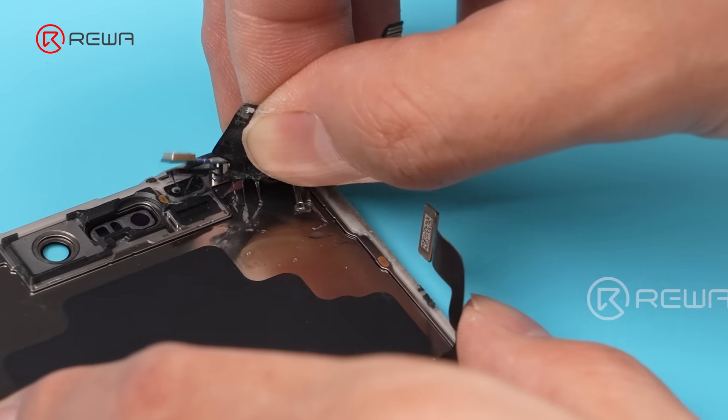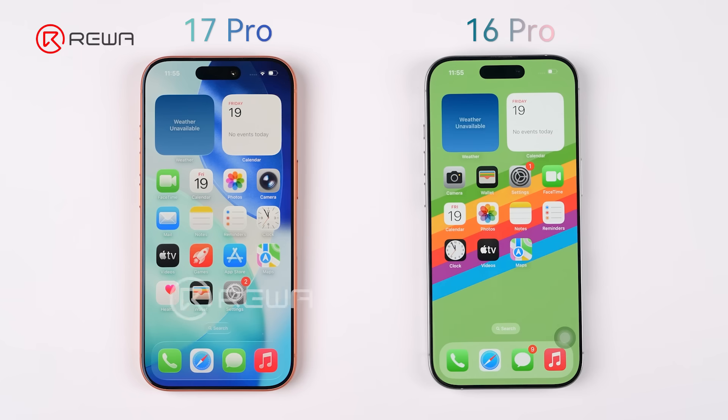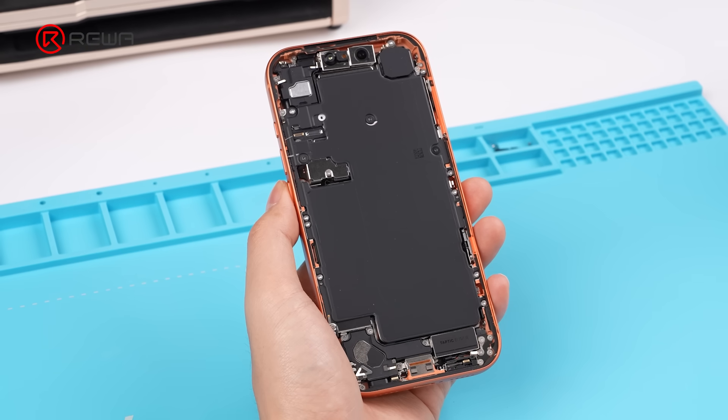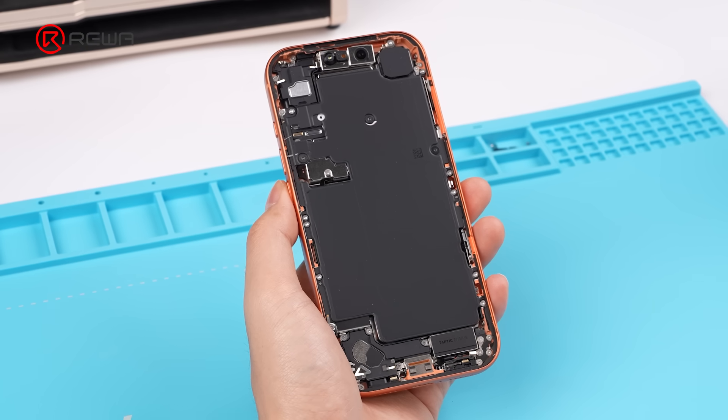Remove the front sensor. The screen is still 6.3 inches, like the 16 Pro, and we observed little difference on the screen front. The camera cutout is slightly larger. The flex cable is much wider, and the touch IC is located on the right.